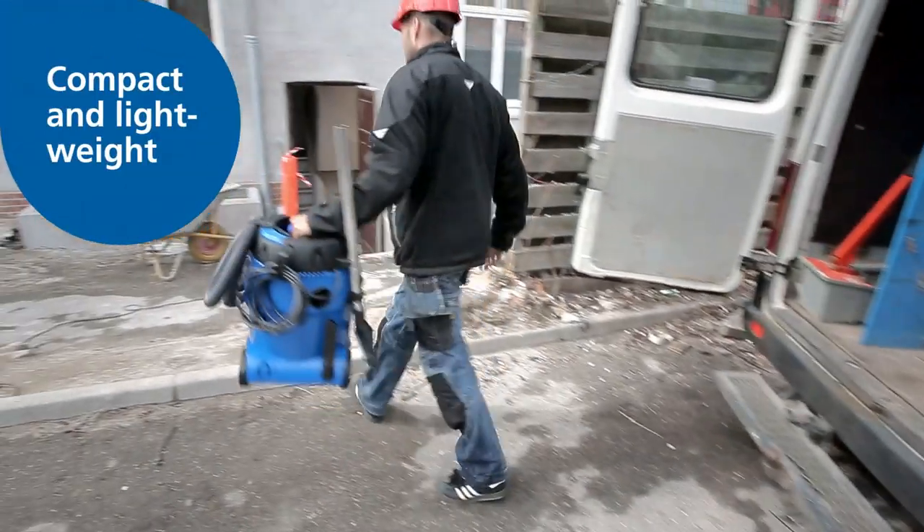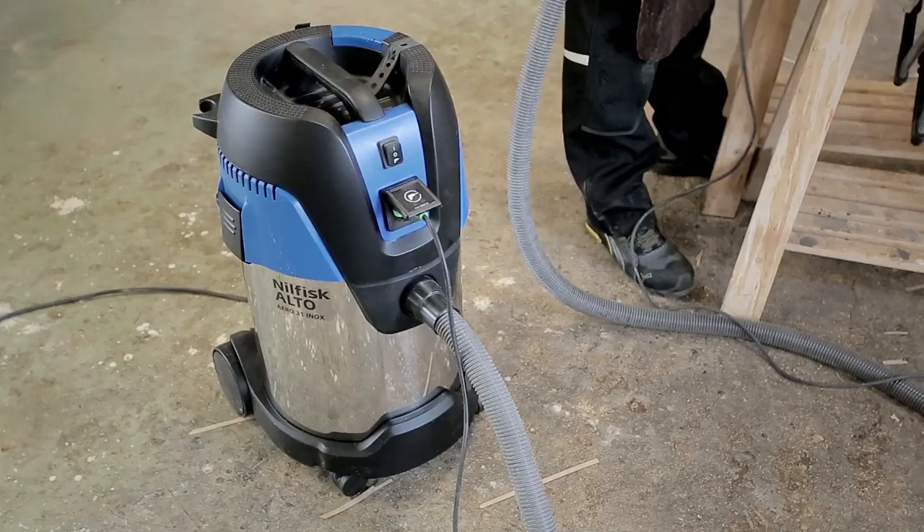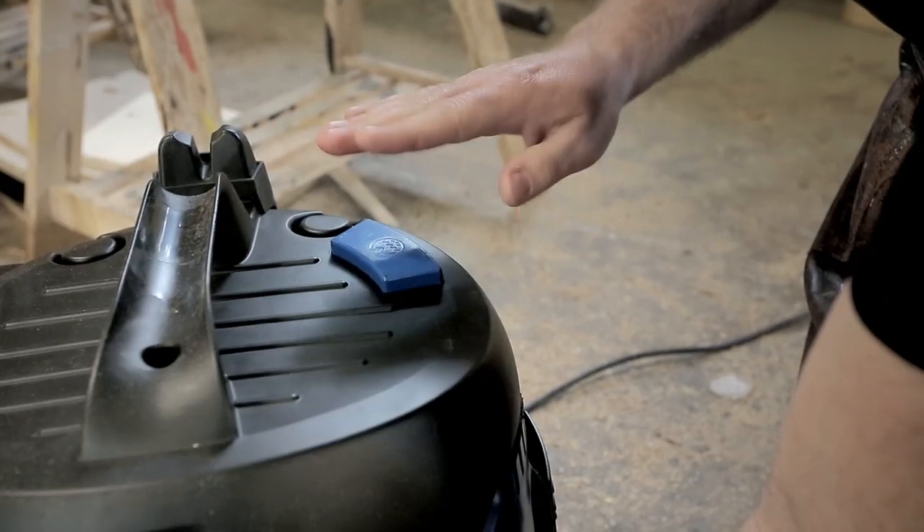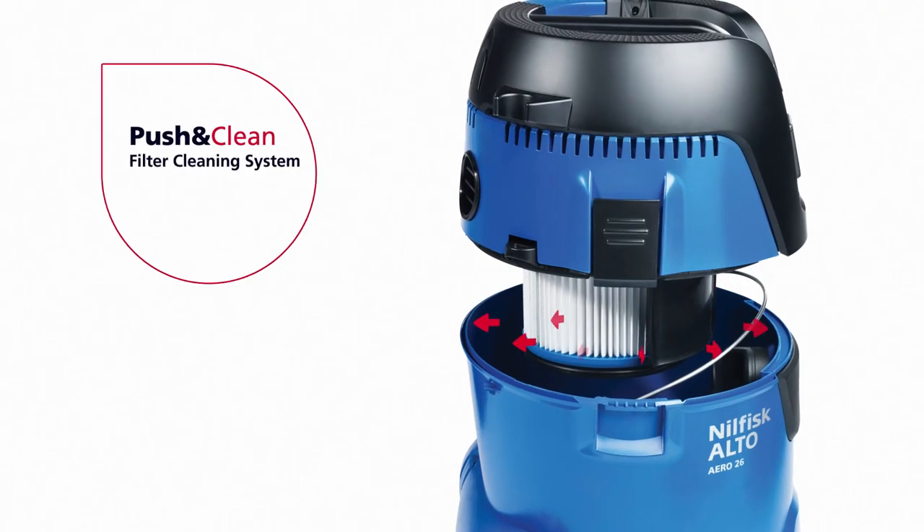Compact, easy to maneuver and transport to different locations. Efficient, powerful and equipped with an innovative filter cleaning system, featuring a reverse air pulse that keeps the filter cartridge clean.